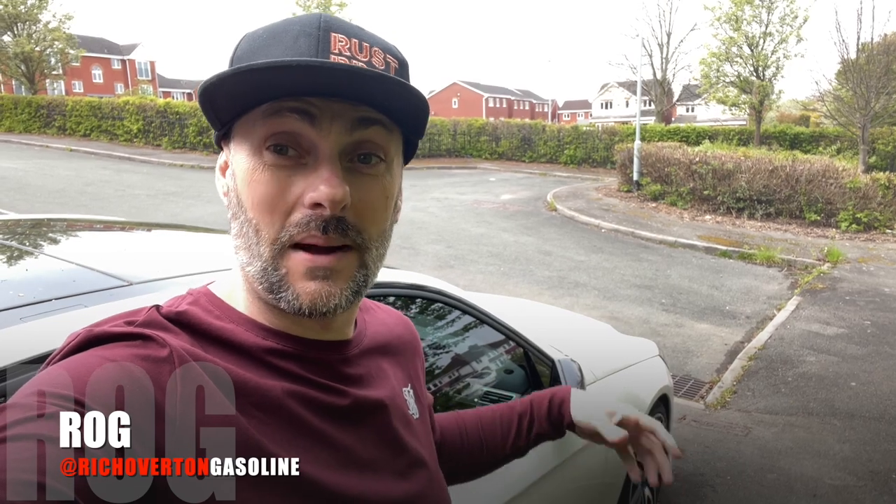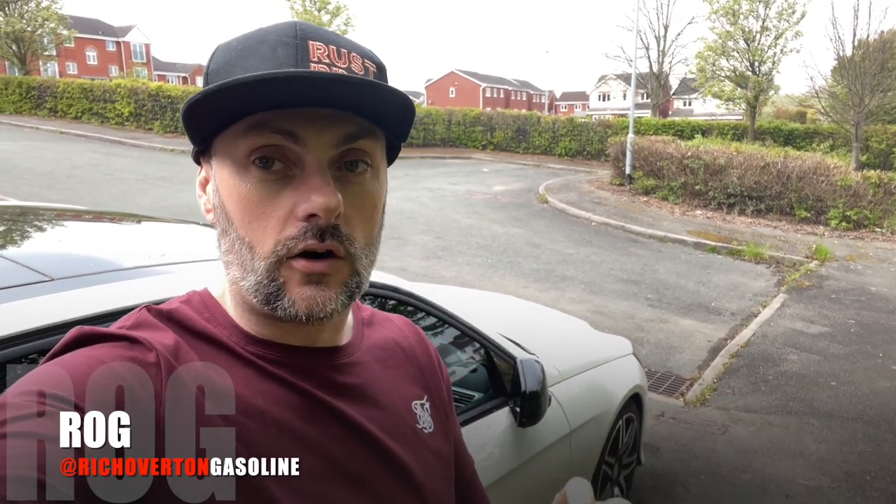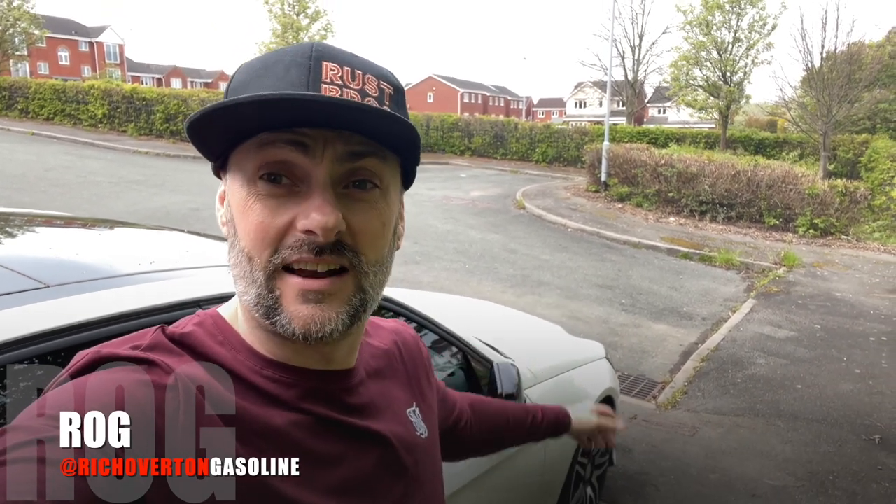Today's video is going to be about changing the indicators within the mirrors. This is a really quick, really simple, really effective modification. I'm going from the normal flashing clear indicators that mine's currently got, to some smoked sequential lights. They look really good, they give the car an up-to-date feel, and it's so quick to do. So let's get on with it.